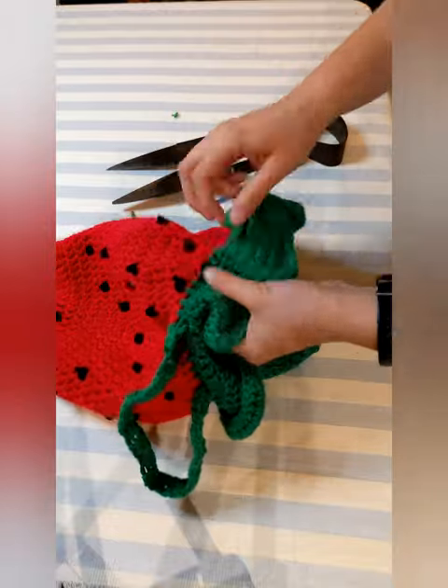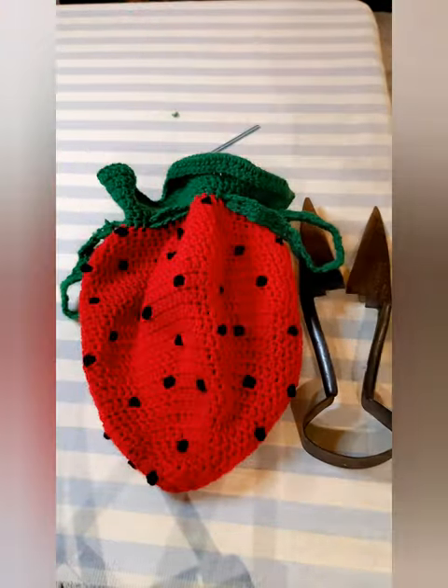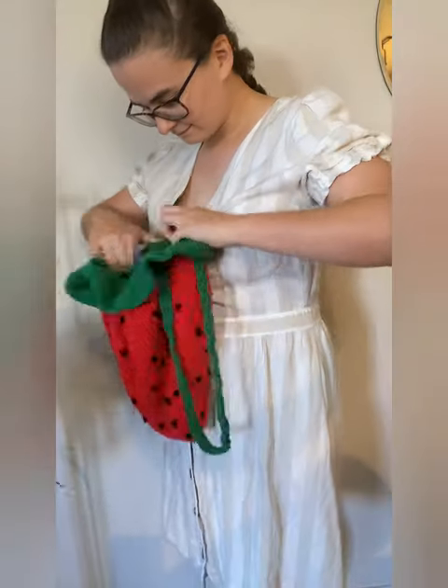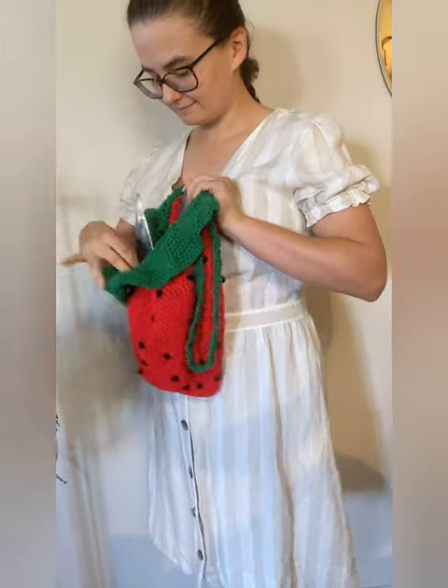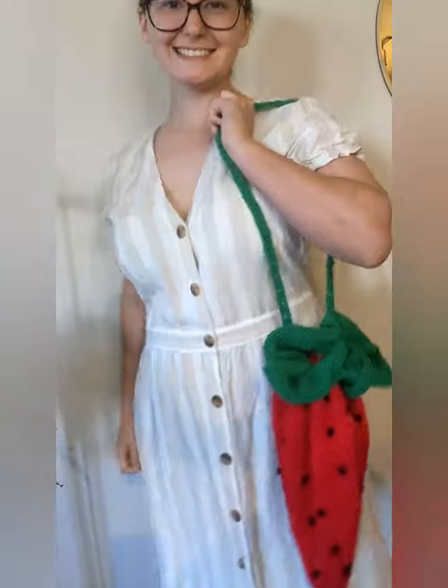Adjust everything and voilà! You are now the owner of your very own crocheted strawberry bag. Congratulations! If you do make your own strawberry bag, tag me so I can see it and let me know if this tutorial was actually helpful or if it just made you more confused. Thanks for watching!